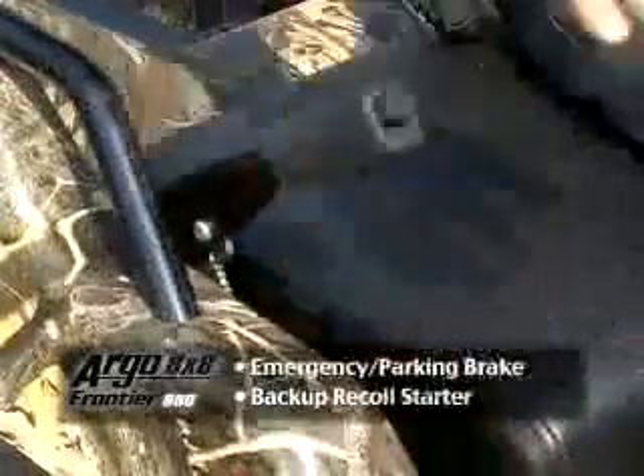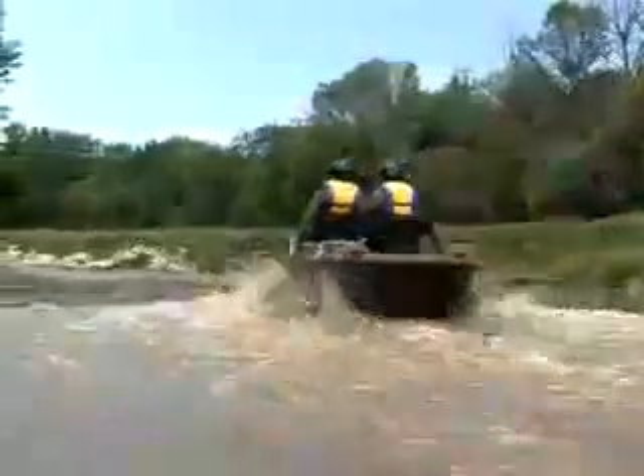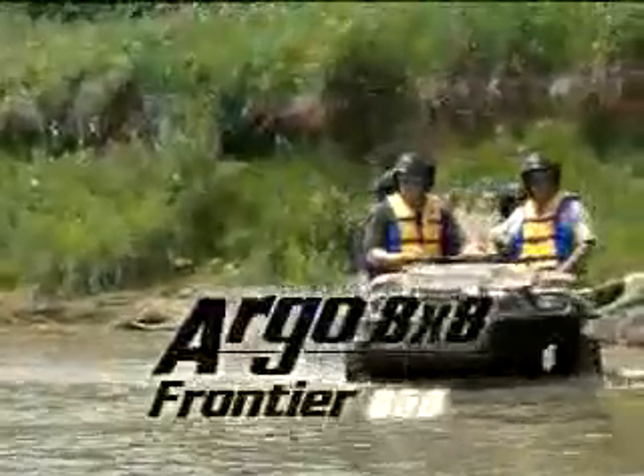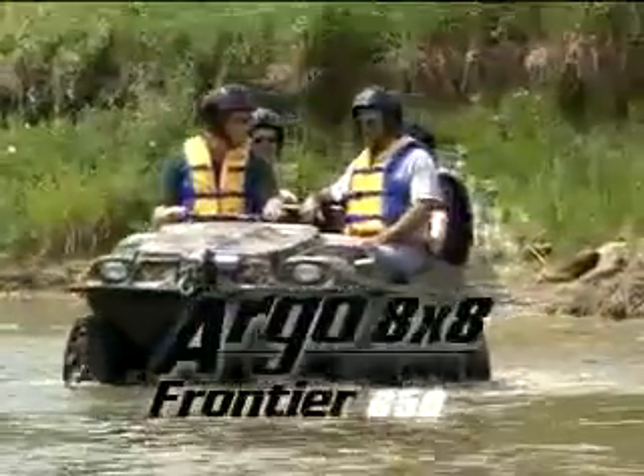Emergency parking brake, outstanding performance, versatility and reliability. The Argo 8x8 Frontier 650. We'll be right back.